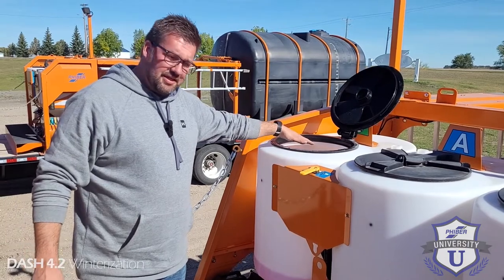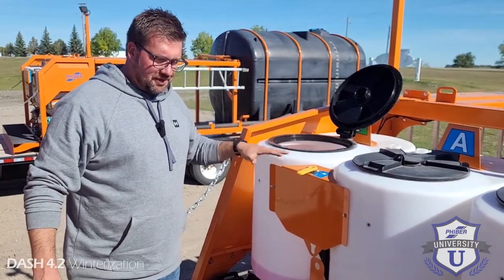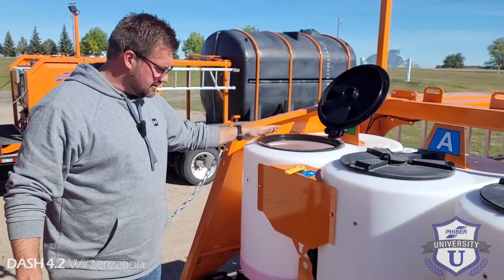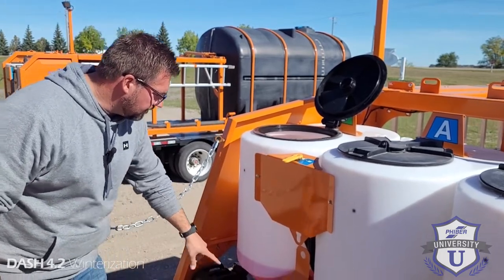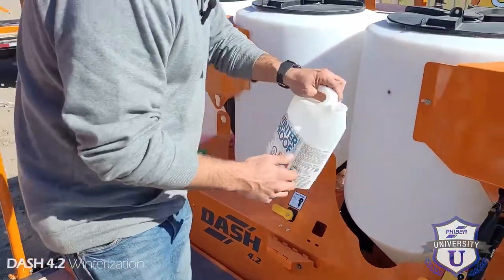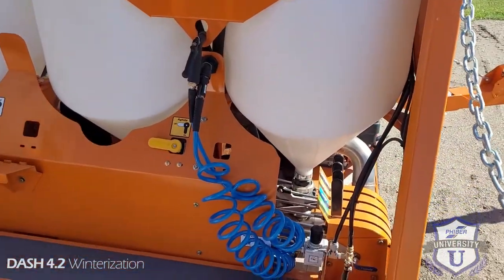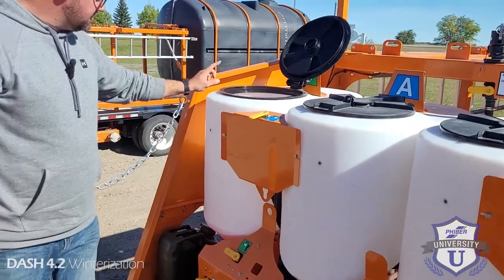After you've loaded your antifreeze in here — and the reason why we evacuated the water before as much as possible is just so it's not as diluted, just pushes out as much water as possible — now what we're going to do is change the rinse source to pull out of this tank. So now our air diaphragm pump will be charged with this. Make sure we turn our air back on. Now it's primed with sprayer antifreeze.